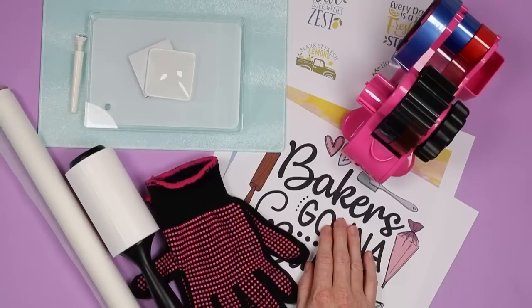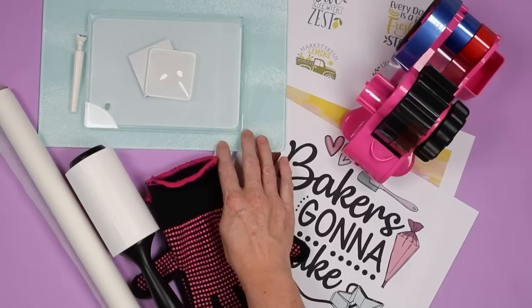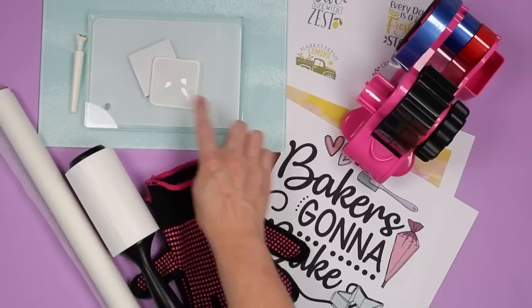You will notice these prints are not mirrored. That is because with the blanks I'm using, you put the image on the back and it shows to the front — it's sort of magical. This is only for blanks where you put the design on the back, like this glass cutting board, this glass piece intended for a photo, and these glass magnets. The sublimation coating is on the back on each one of these, so we're going to put our photo on the back as well.